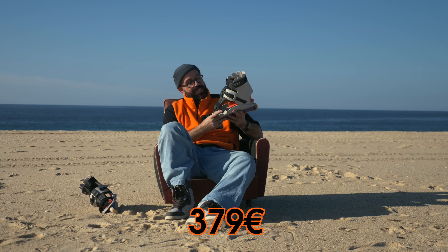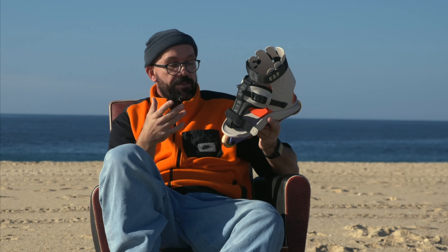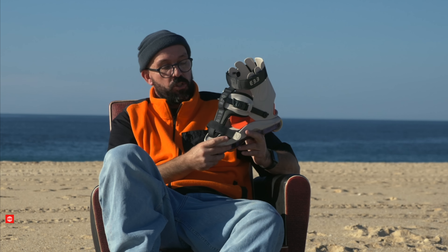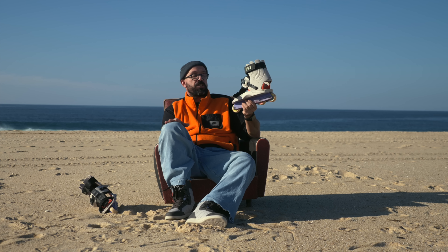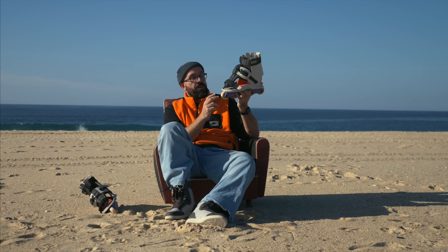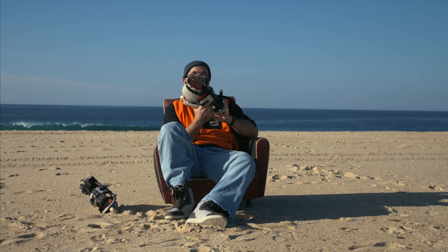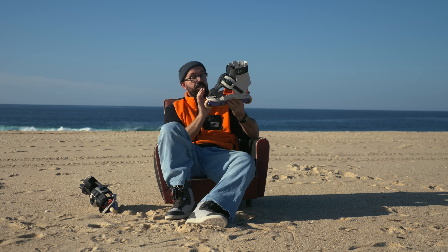Something people may be wondering is how much do these cost. These cost 379 euros on Bladeville and most shops — Bladeville is a shop that usually supports what I do and sponsors this channel — but you can find them at your favorite skate shop probably with a different frame and the USD stock wheels, which are good.